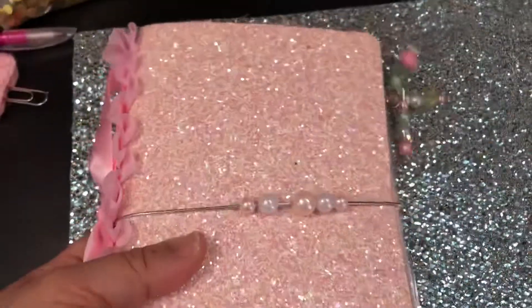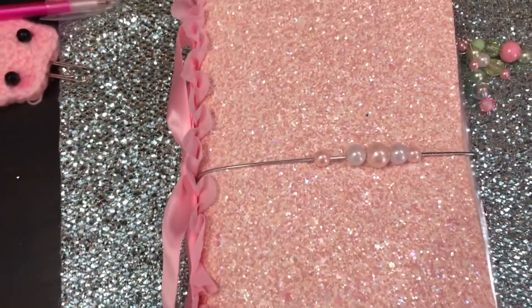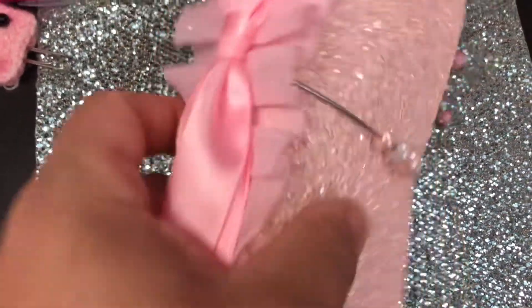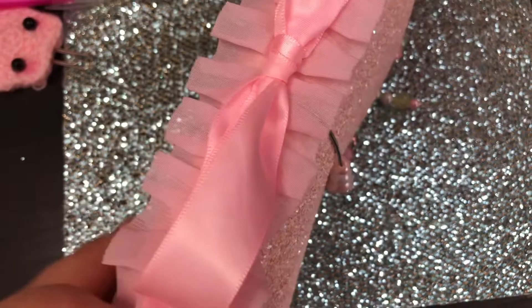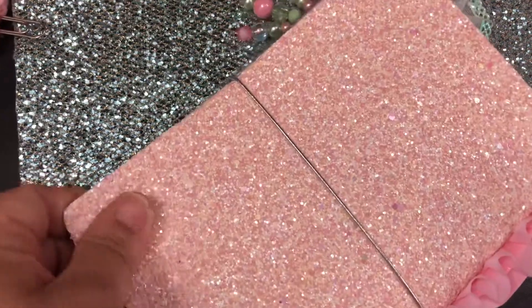And for her TN — she said she likes shabby chic, so I tried to shabby the TN as much as possible. I added some trim down the spine, a bow, baseball beads, and this cover is a canvas cover from Abby.